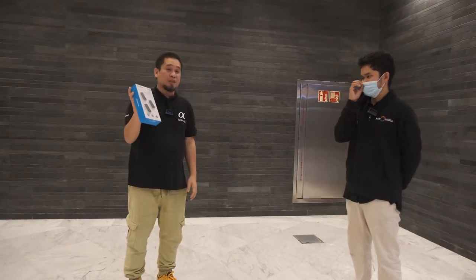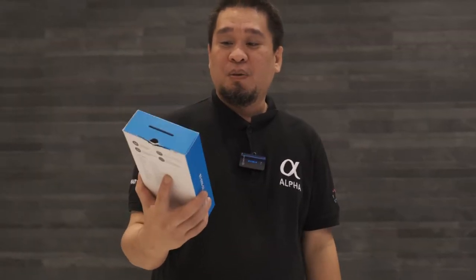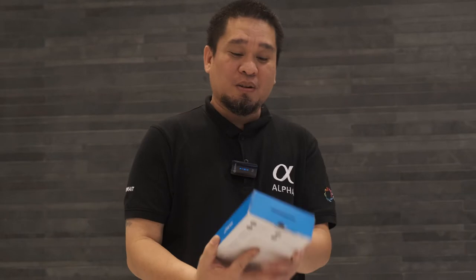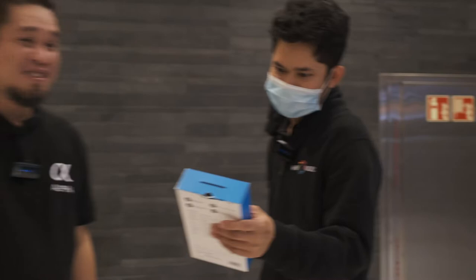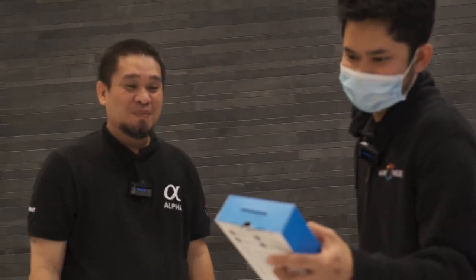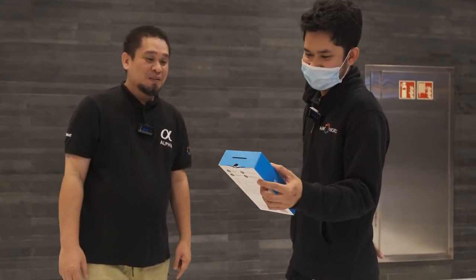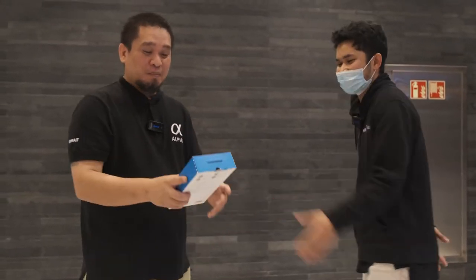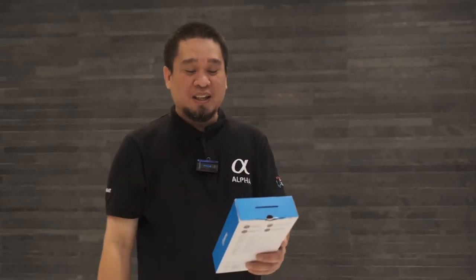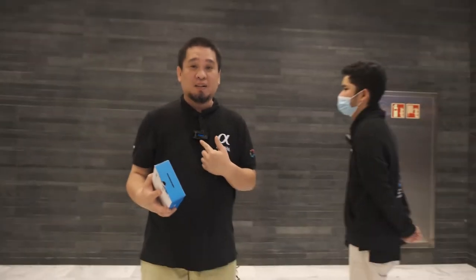As Julius said, this microphone is good for interviews. If you have an interview-type video or vlog, the BY-XM6-S2 is a great choice. This is the quality of the microphone — I have one transmitter and Julius has the other.